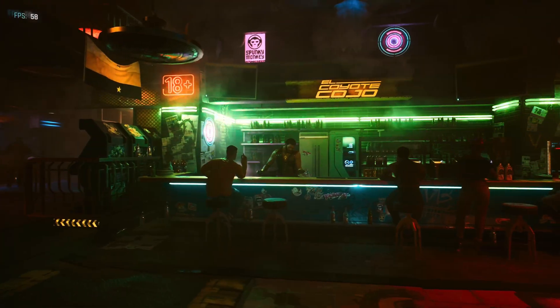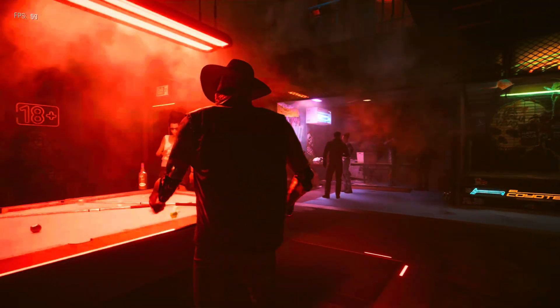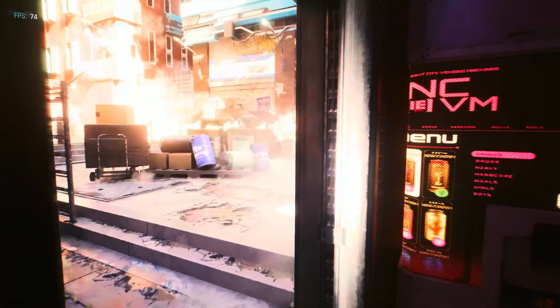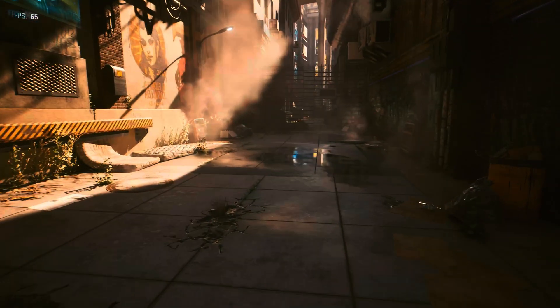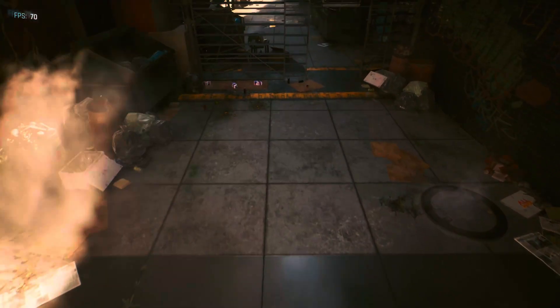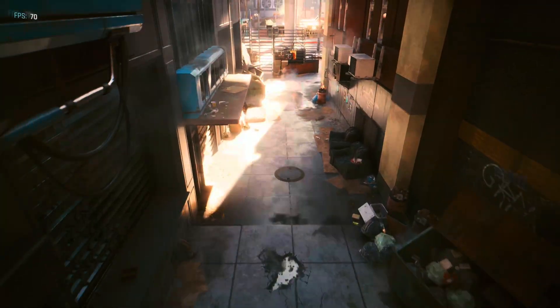Speaking of FSR, the latest iteration of the technology — FSR 4 — still does an incredible job on its own. The tech is really a night and day difference compared to FSR 3 when you look at the sheer quality of the games and how the upscaler works. I just still wish it was more readily available. We're almost a year into the launch of FSR 4 and we still don't have many games supporting the upscaling, and even worse, new games release and they don't even adopt the technology at all.